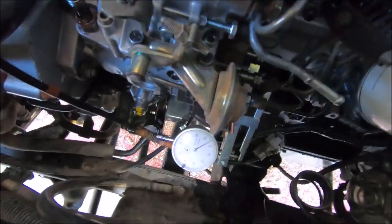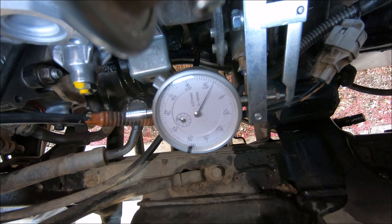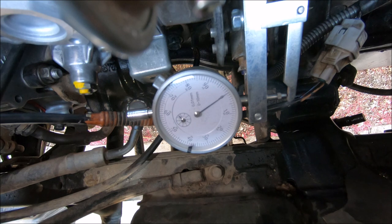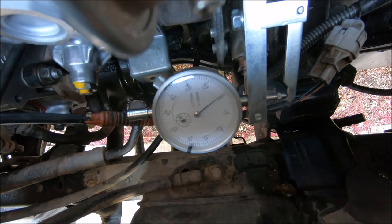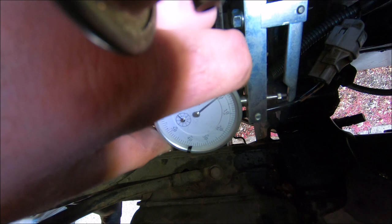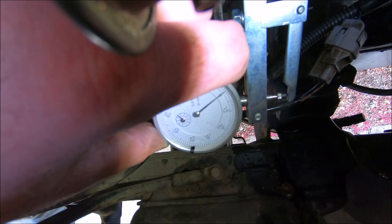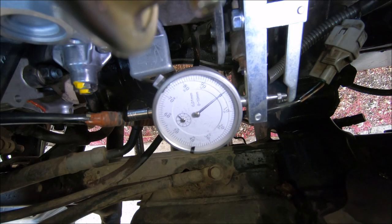So I'll rotate the engine around now and you can watch the dial indicator. Okay, so I'm going to rotate it in reverse now — just keep going slowly until the dial indicator stops moving. There we go, it stopped moving just about there. So now I'll zero the gauge. That's zeroed.